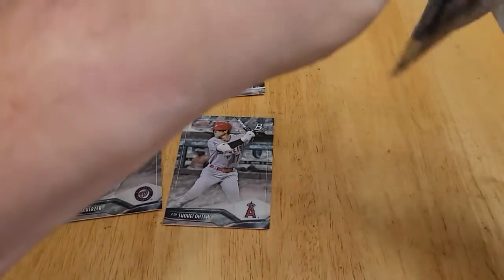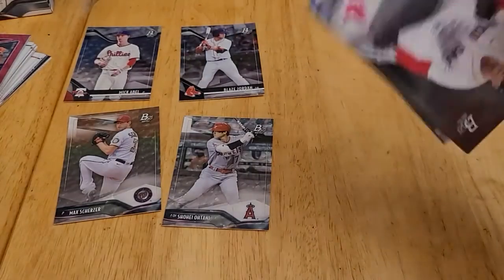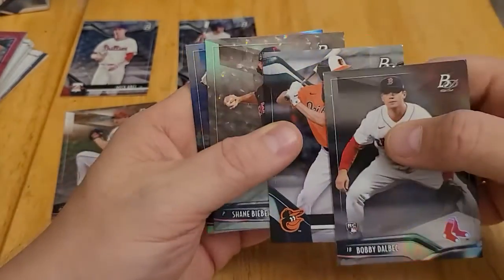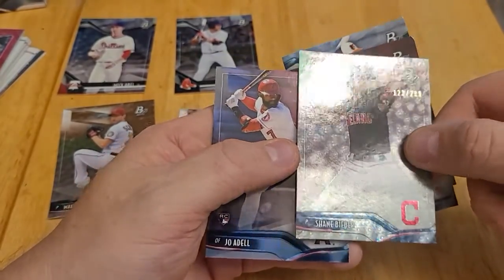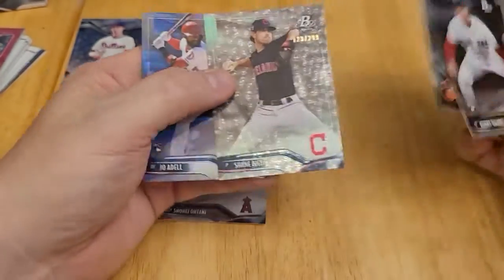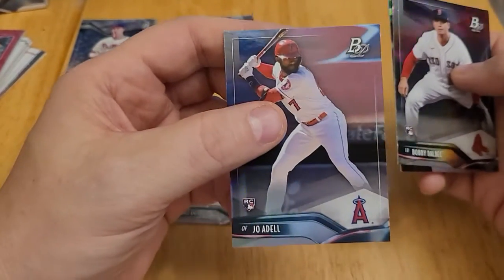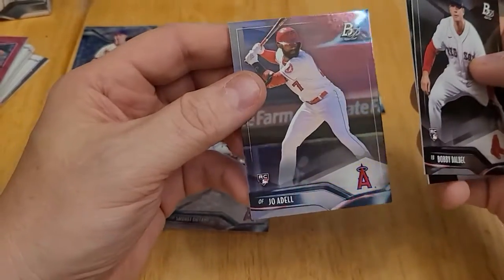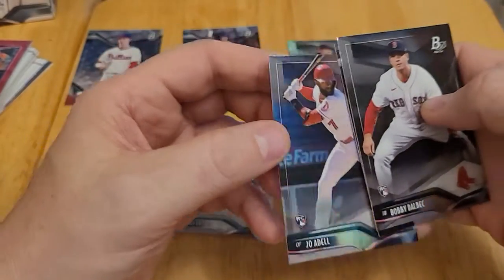And the last pack of the box: Bobby Dahlberg rookie card, Kobe Mayo. And we have another one — this one's numbered. This is a Shane Bieber, numbered out of 299. So that one's really great — happy to get that, that's an extra surprise. And it ends with another nice card, a Jo Adell rookie card, one of the better known prospects. He also struggled this year but is expected to have a nice career. So we end with Jo Adell.